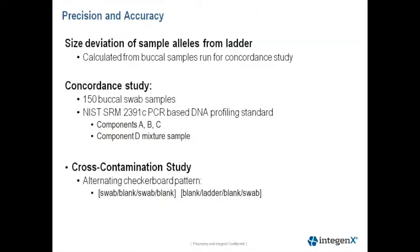This next slide describes the precision and accuracy studies we performed. We calculated the size deviation of sample alleles from the corresponding allele in the allelic ladder. This was calculated from the buccal samples run for the concordance study. For our concordance study, we tested 150 buccal swab samples, and prior to this study, we created a reference database generated with the gold standard bench process.